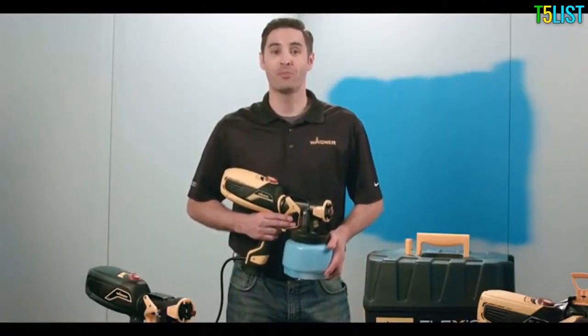Go to wagnerspraytech.com for more tips and tricks and other information on our sprayers. Remember, paint smart.